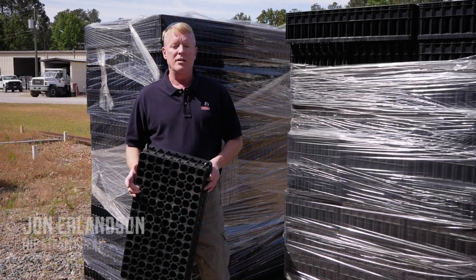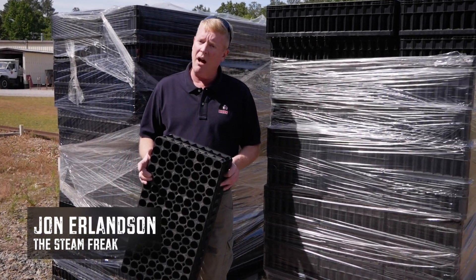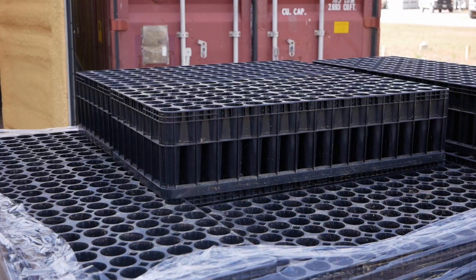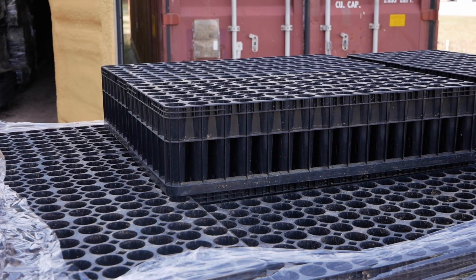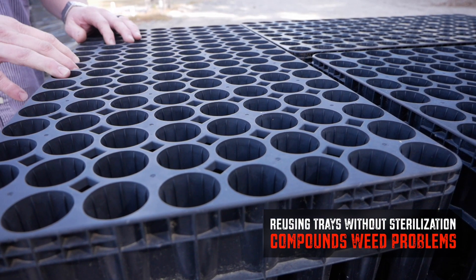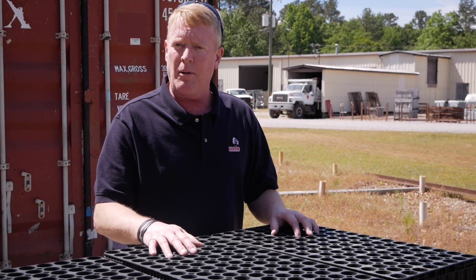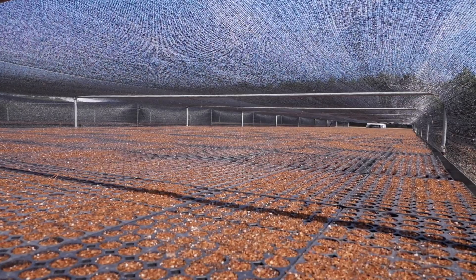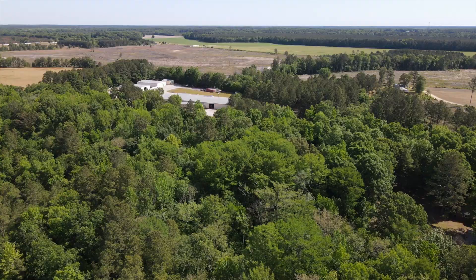Today's commercial greenhouse operators are using hundreds, sometimes thousands, of trays, pots, and benches in their growing operation each season. This can result in a huge outlay of production materials and money if the containers, pots, and benches aren't reused and recycled. Reusing your planting containers without proper sterilization will compound your weed problem year after year. Weeding takes a tremendous amount of labor and isn't exactly the most rewarding work. So how do you prevent the spreading of weed seeds, pathogens, and viruses when reusing greenhouse containers?